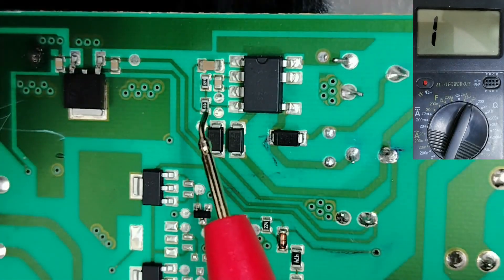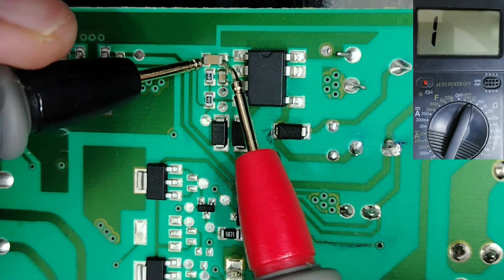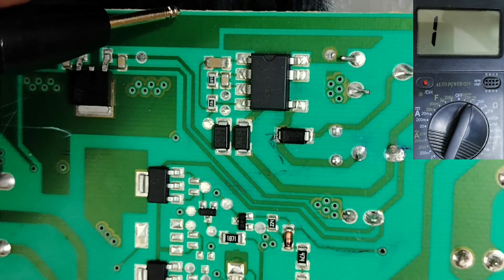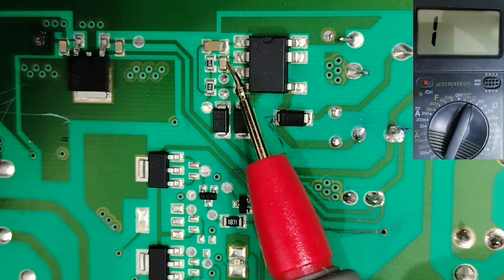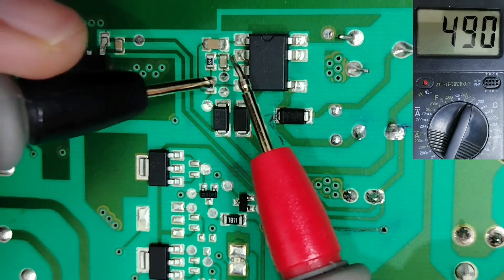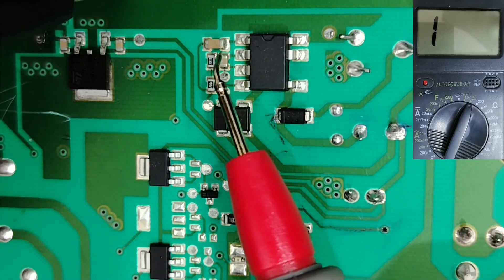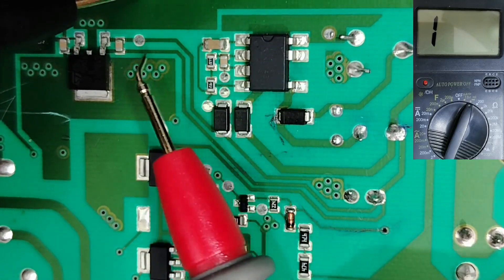Now let's check ceramic capacitors. This kind of ceramic capacitor is not polarized. If we check this one, we get OL — that means it's a good capacitor. For capacitors, if you get OL it means good, but if you get a low resistance or a short, the capacitor is bad and damaged. Also, when capacitors around an IC are good and not shorted, it means there is no short on the IC, because if the IC is shorted you'll find shorted capacitors around it — they are usually connected to the IC on one side and to ground on the other.